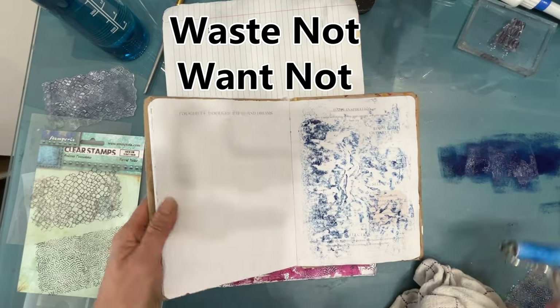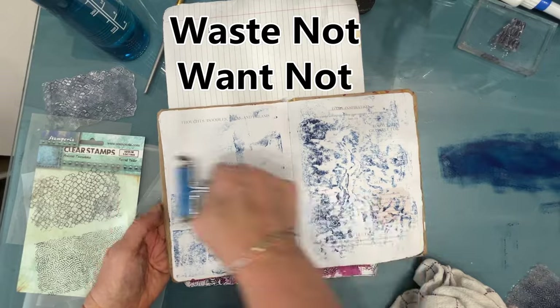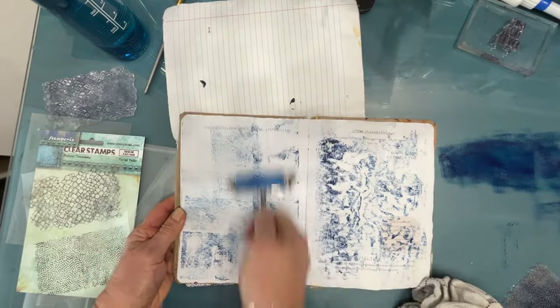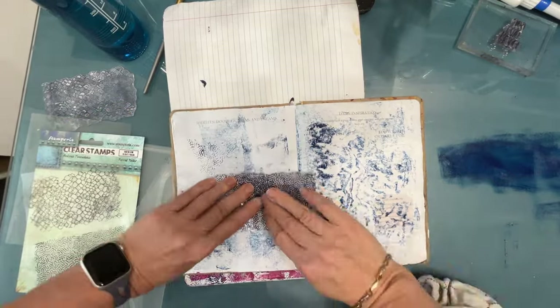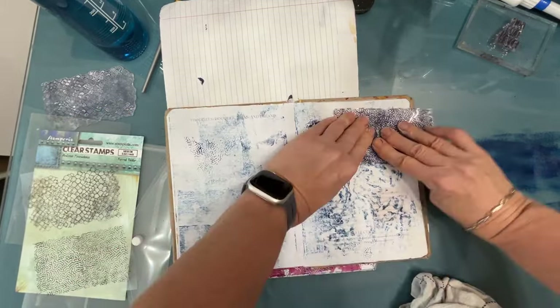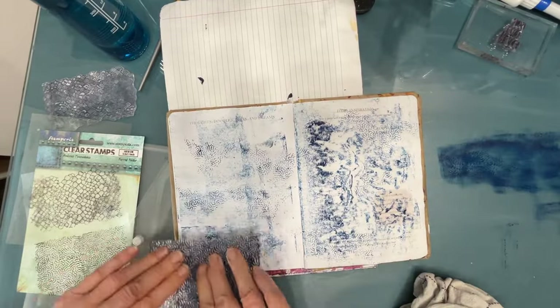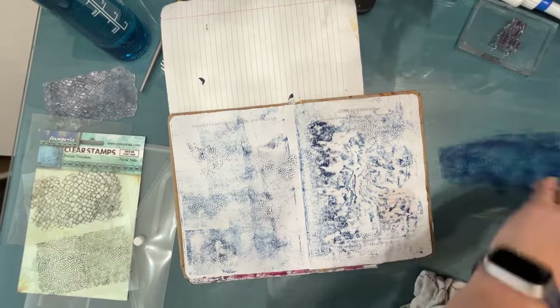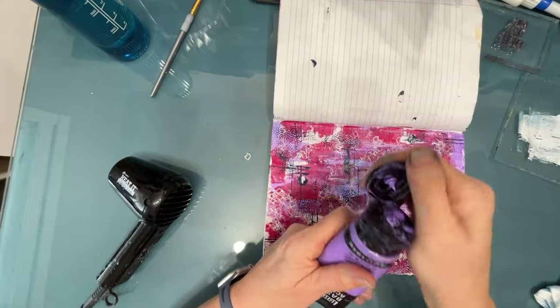Waste not, want not — I have some leftover paint, so I grab another journal and my brayer and I'm just braying on that Prussian blue. The pages were crinkled because they were gessoed, so that gives an interesting pattern. Then I'm getting the paint off the stamp, using up every last bit. Now I have another page that's already broken and ready for whatever I come up with.